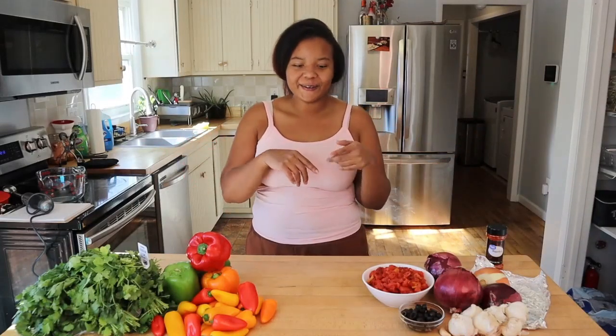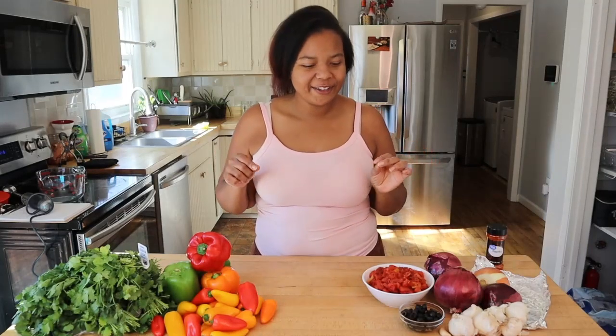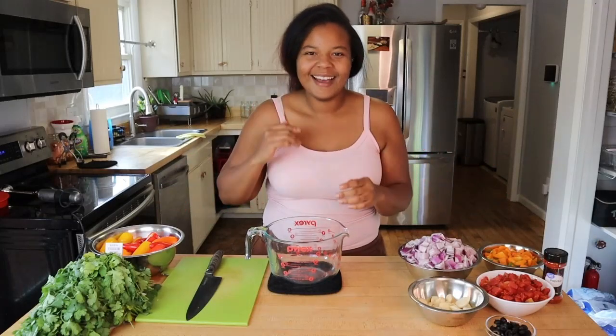Hey guys, I'm Lydia and welcome back to the channel. Today we're gonna turn all of this into something amazing — we're making sofrito two ways. We're gonna make a cilantro base and a tomato base, so we're gonna jump right into these two fantastic cooking base recipes, starting with the traditional cilantro base sofrito.